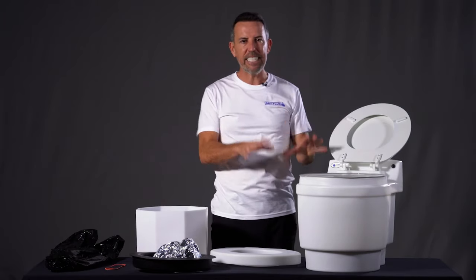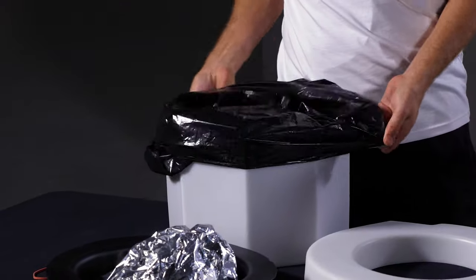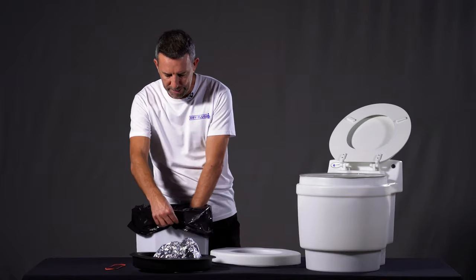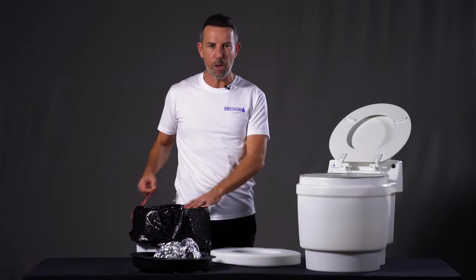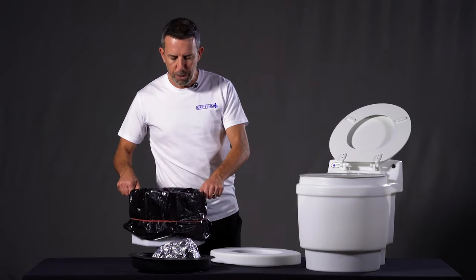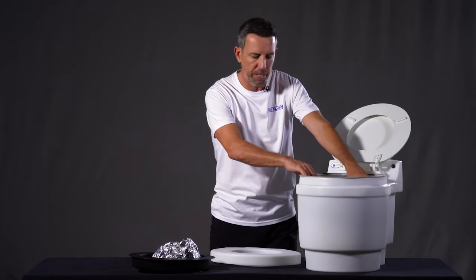To actually set this up, you get the master garbage bag, which comes with your cartridges when you order it. If you've just bought one of these systems, this will all come packed and ready to go. You simply put that garbage bag liner inside the white bag, then you get the elastic band that comes with it and put that elastic band down over the toilet. Then put that into the base of the toilet, making sure it's locked in there correctly.